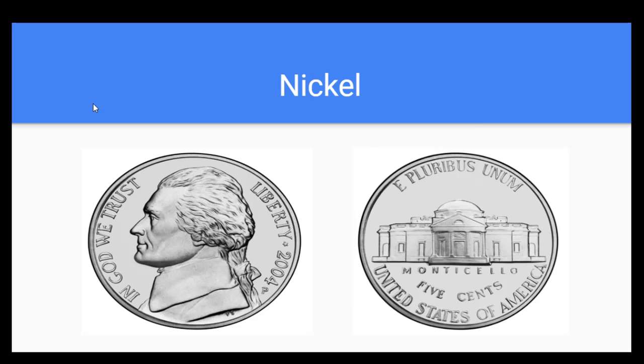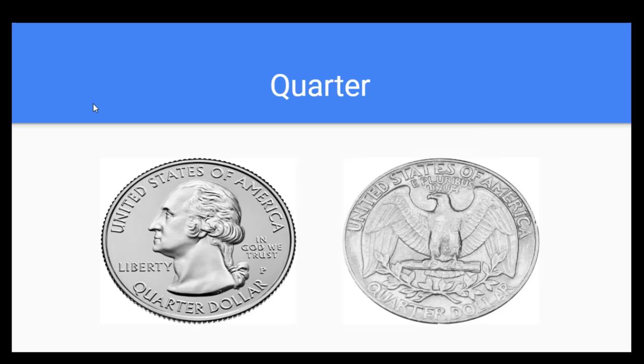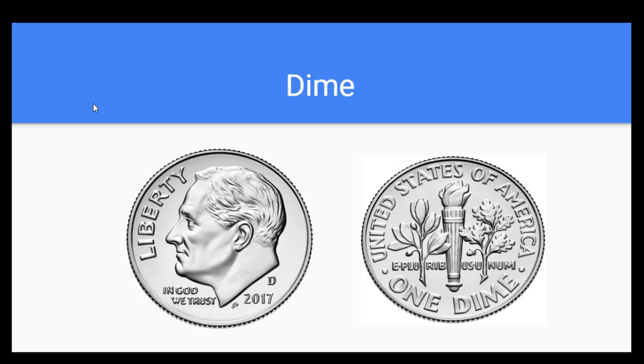Nice job. What is this right here? This coin is a nickel. How much is it worth? Five cents. Excellent. What is this right here? This is a penny. How much is it worth? One cent. Nice job. What is this right here? This is a quarter. How much is it worth? Twenty-five cents. Excellent. And finally, this is a dime. How much is it worth? Ten cents. Excellent.